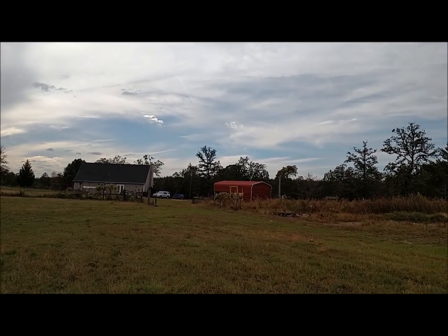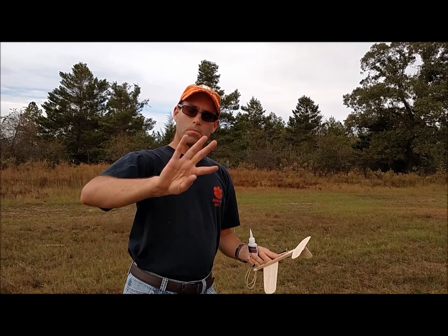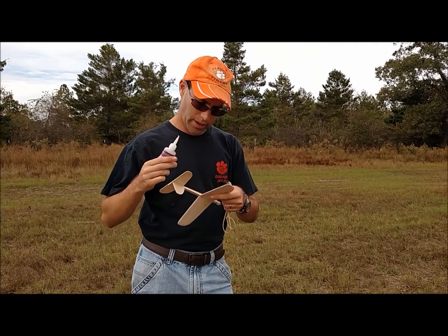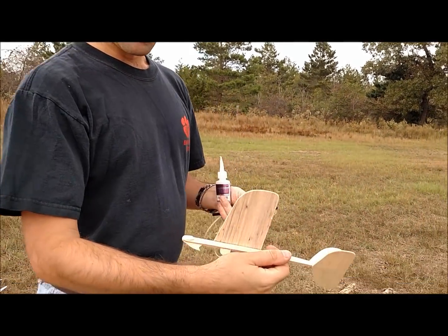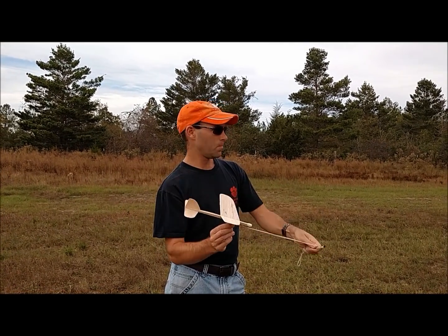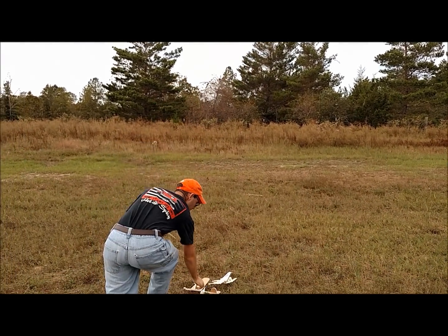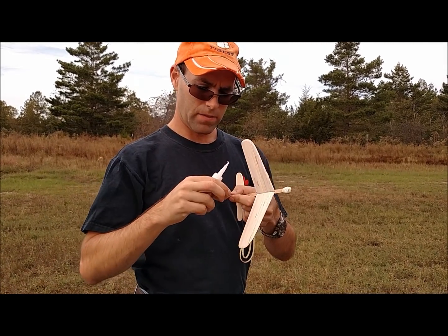What we saw was that the aircraft pitched up fairly strongly, pulled off to the left, and leveled its wings — but it was a little slow to level the wings. So we're going to do the standard hand launch glider trim, which is gluing one of those little strips of wood on the wing. We'll hook up one loop of rubber and fire more or less down. Then we're going to glue another small strip to the rudder on the left side, which is going to give us a left rudder trim.